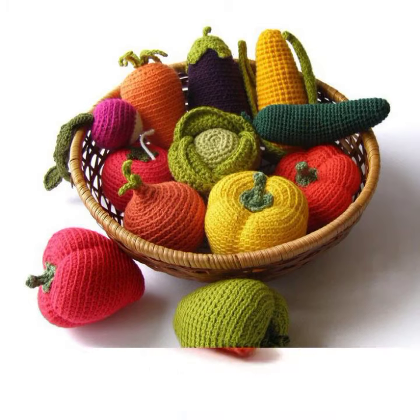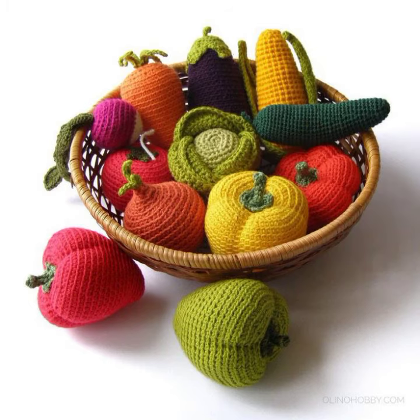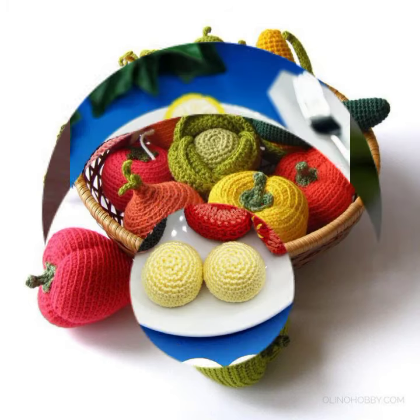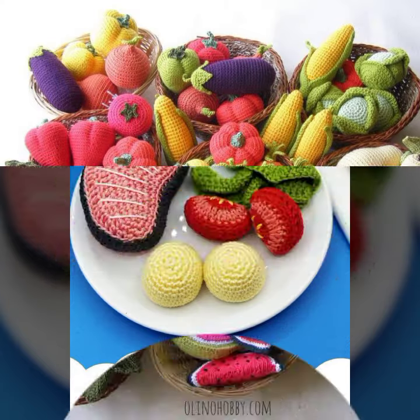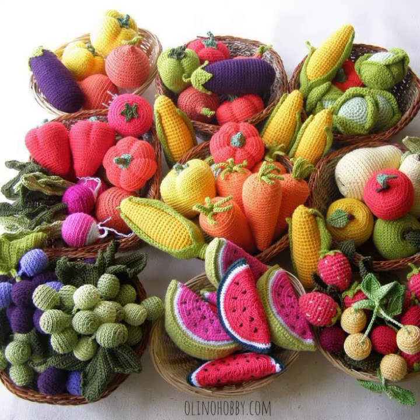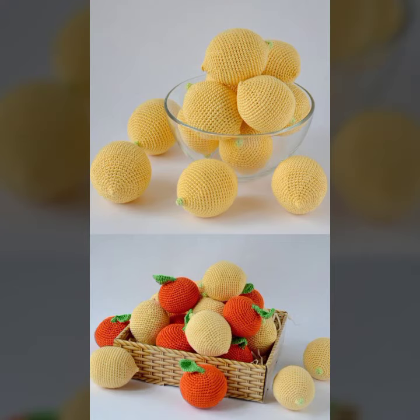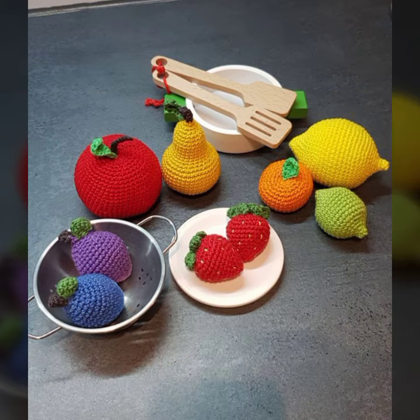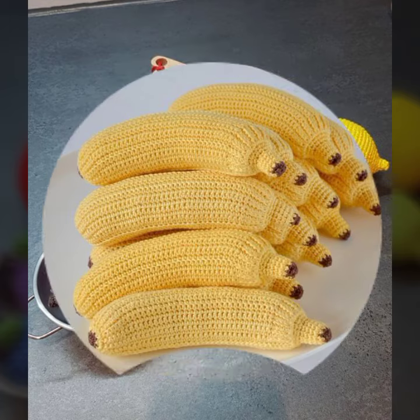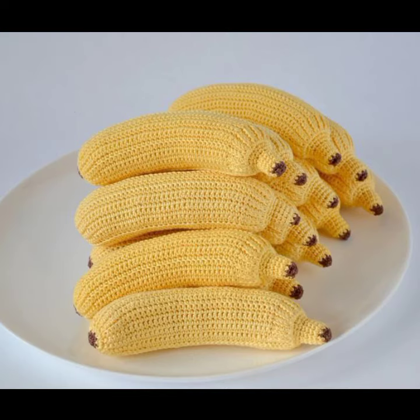We'll explore different colors and beautiful ideas with different shades. Starting with a beautiful tomato, then carrot, and other foods like a brown banana — featuring beautiful color combinations made from soft, high-quality materials.